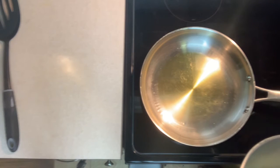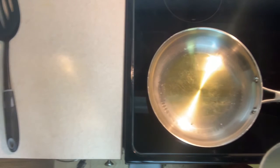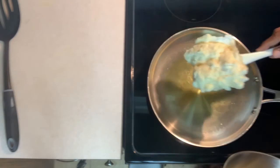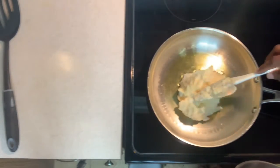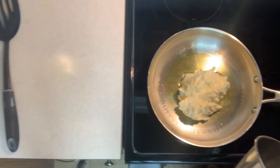Remember, always with stainless steel pans, give it a couple of minutes to warm up before you put anything in it — that will always ensure that your food item doesn't stick. And of course, we're just going to simply place the mixture in. Beautiful, fluffy.